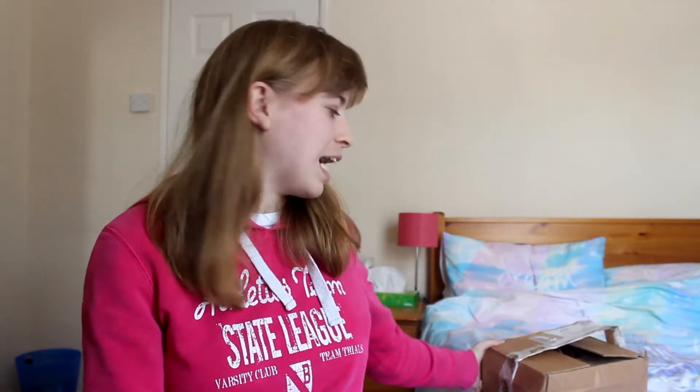Hey guys, if I haven't told you this already, I hope you all had a lovely Halloween and Bonfire Night. As you can probably see from behind me, I have a lovely package here, so you can tell I'm doing kind of an unboxing.